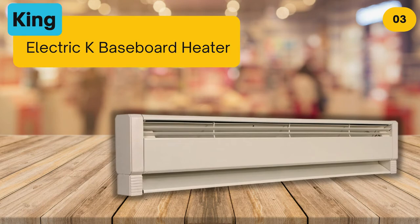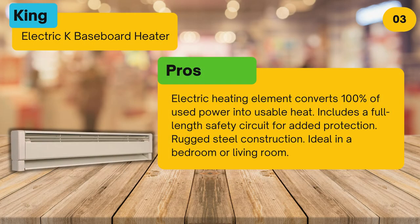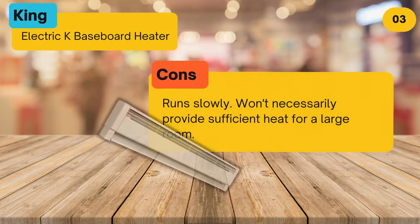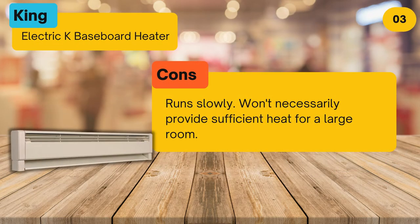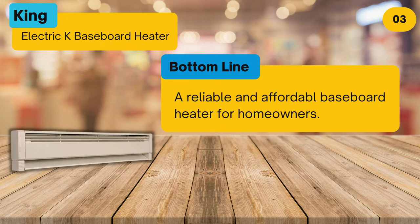At number three, the King Electric baseboard heater. Pros: the electric heating element converts 100% of used power into usable heat, includes a full-length safety circuit for added protection, and features rugged steel construction — ideal in a bedroom or living room. Cons: it runs slowly and won't necessarily provide sufficient heat for a large room. Bottom line: a reliable and affordable baseboard heater for homeowners.